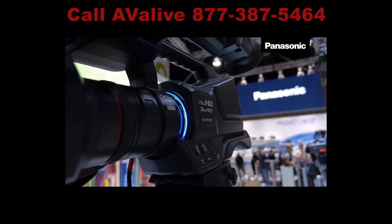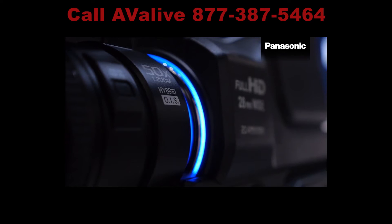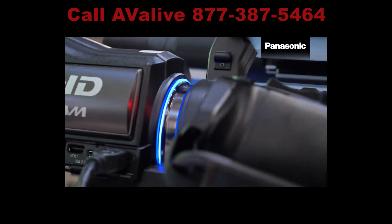The camcorder comes equipped with a 21x optical zoom and up to 50x digital zoom. Steady shot is assisted by a powerful 5-axis hybrid optical image stabilizer and a ¼ inch high sensitivity sensor that ensures sharp and bright images.